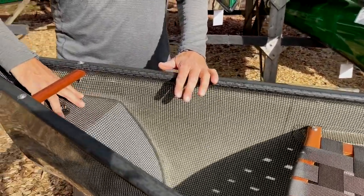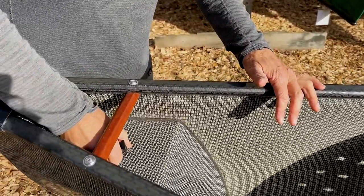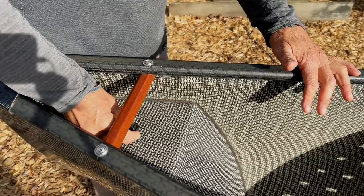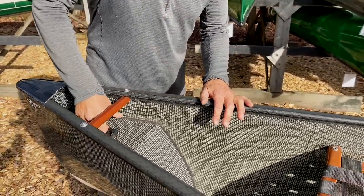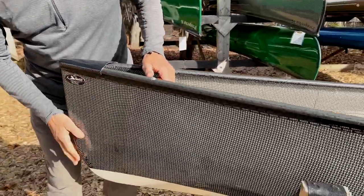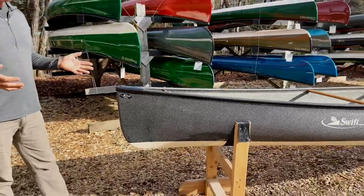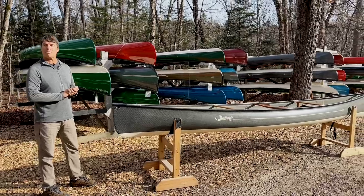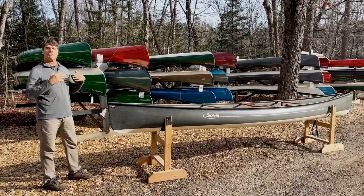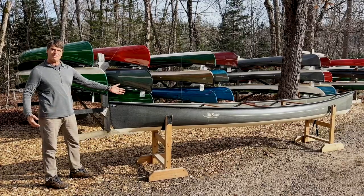All of our boats have float tanks in them, and you'll see there's a float tank plug on the end — they're air tanks. This helps seal it up with a rubber stopper. The back end of the boat has the serial number plate. So the Kewaden 17 — tripping, day paddling — if you're looking for an efficient cruising boat that is very safe to paddle in wind and waves, this baby's it.